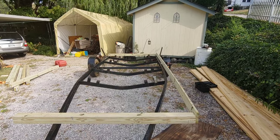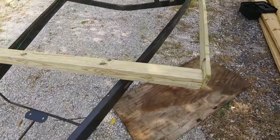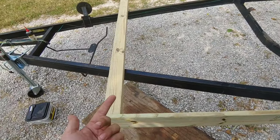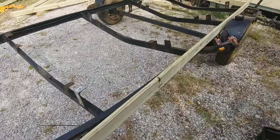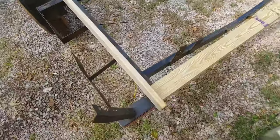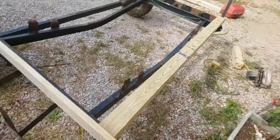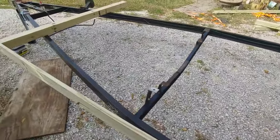I'm about to put this side on and then we'll go through, mark and drill all the holes for the middle supports, and finish bolting all those in. These are bolted from the bottom through the frame, so I don't think they're going anywhere. Everything else is gonna be three-and-a-half inch coated decking screws. A little trim here, a little trim there.